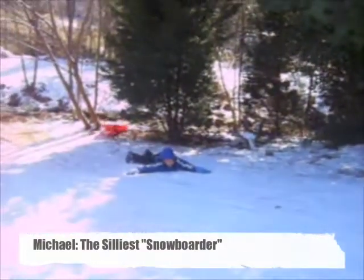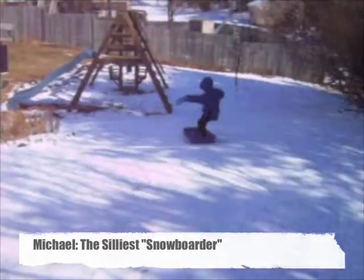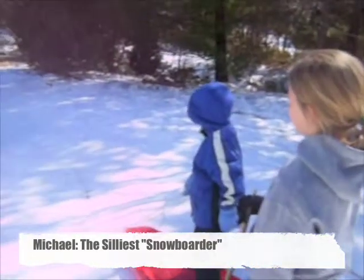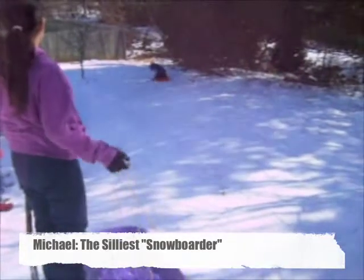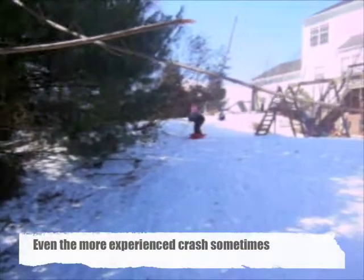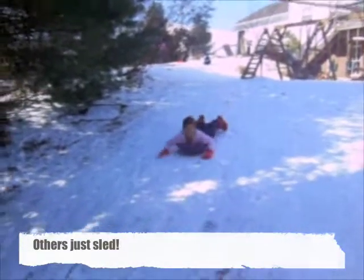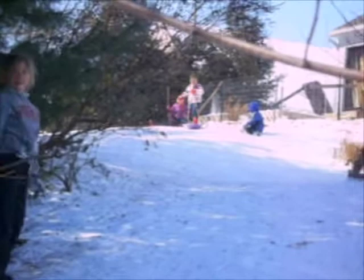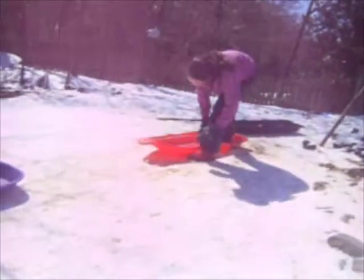Hey guys! If Michael needs to go, Michael is that wet. Stay awake. I'm going to fall all the time. Don't pass! I want to drink! Let's go! I'm going to get it! I can't leave it, I'm gonna get it!